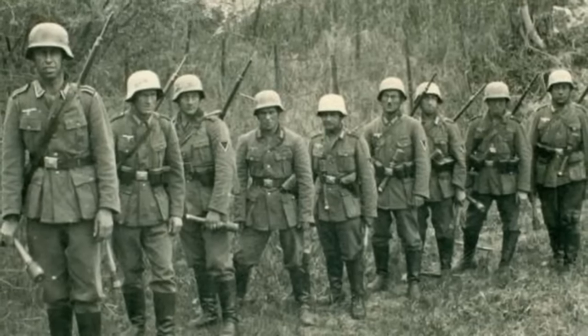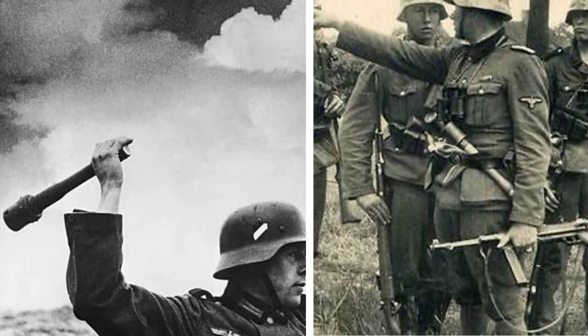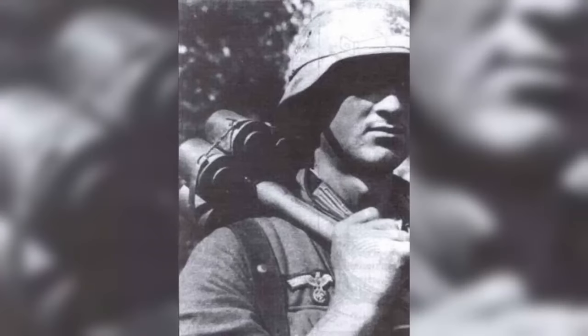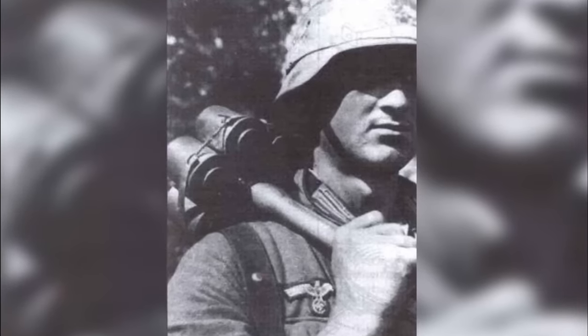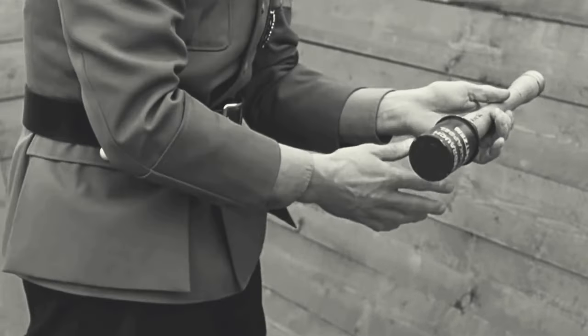Though the Steilhandgranate of World War II wasn't without its flaws, it often showcased distinct advantages over its Allied counterparts in specific battlefield situations. Its unique design and functionality resonated with the tactical needs of various combat scenarios, leading to its recognition and adoption by other nations — underscoring its perceived effectiveness and the broader influence of German ordnance during that era.